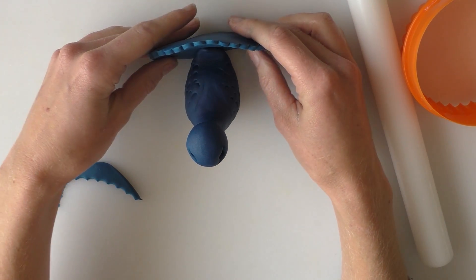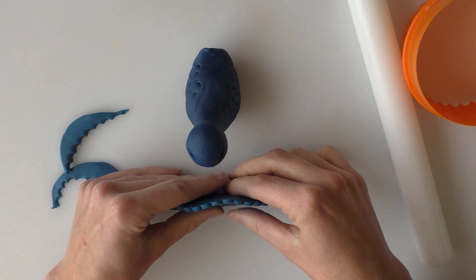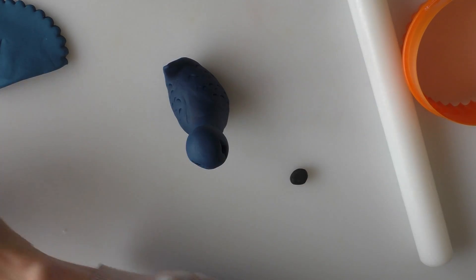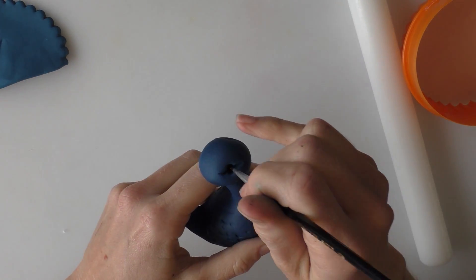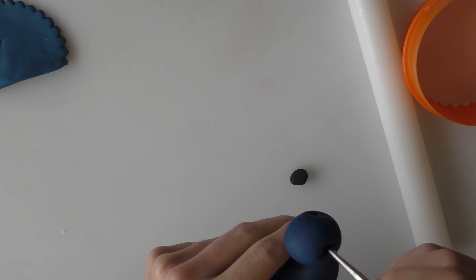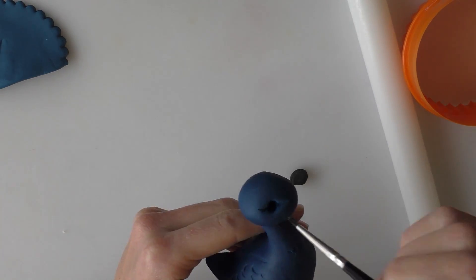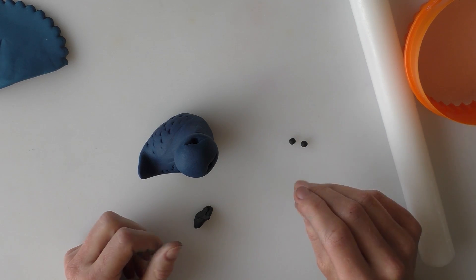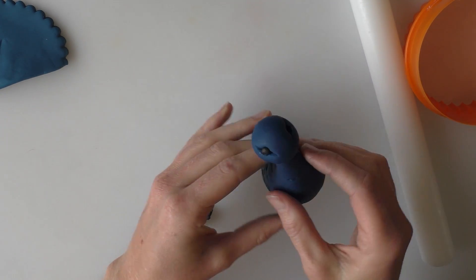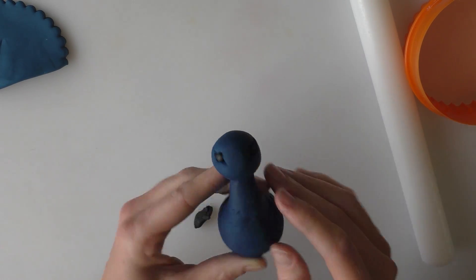I'll put links to all the materials and tools I've used in the description box. I'm just shaping the tail a little bit and leaving it to one side to firm up. In the meantime I'm adding some eyes using black modelling paste — the Renshaws ready-dyed one. Just create two round balls, insert those into each eye socket, and put a bit of water in the eye socket to help it stick. You can use edible glue if you prefer.